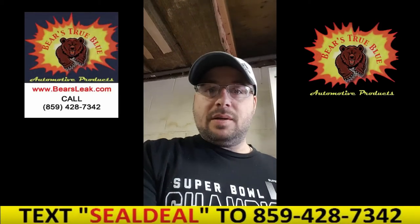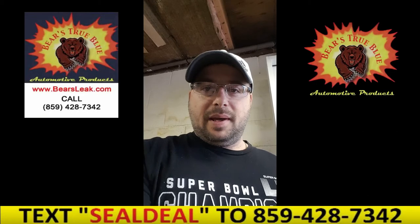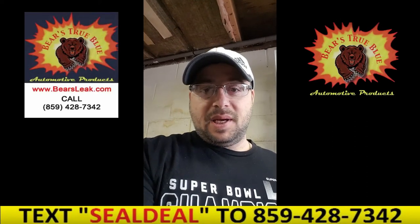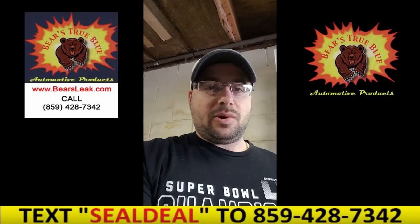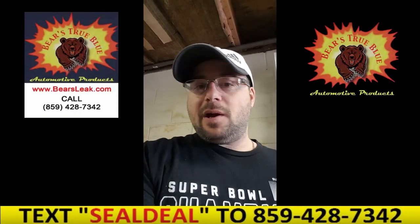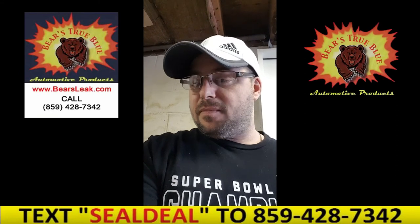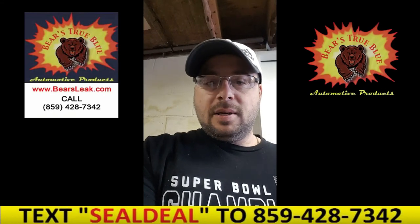I'm impressed. If you have any farm equipment or your vehicle, this stuff improved my gas mileage in my car tremendously — four miles to the gallon, which adds up when you drive a lot to get back and forth to work. Hope you found this video helpful. I give the Bear's True Blue fuel system conditioner an A+. You can go to bearsleak.com and get yourself some. We have a special up there — three bottles, free shipping. Have a good day.